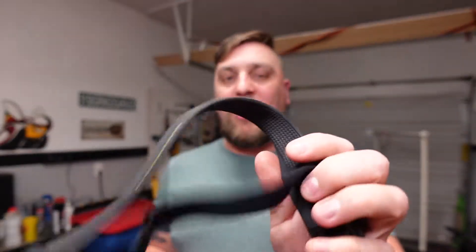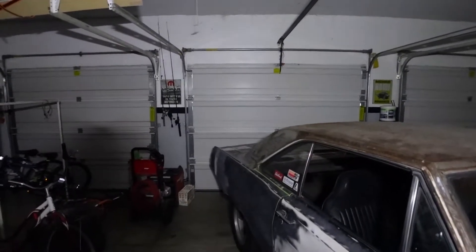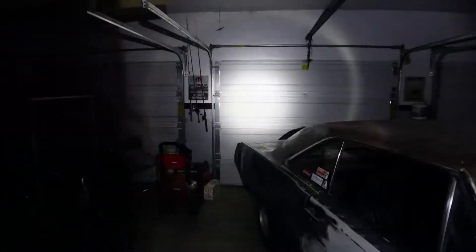Now we're going to put both headlamps on, turn all the garage lights off — it's pitch black in here — and see how much brighter the COB plus LED is compared to just the single LED. Let's go ahead and do that. Alright, lights off: here's bright COB, COB dim, spotlight LED, and dim LED.